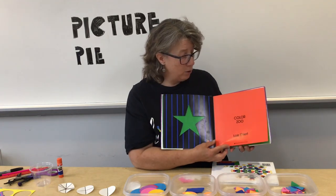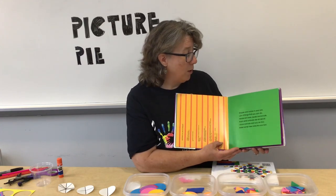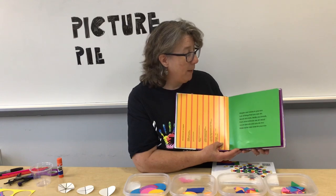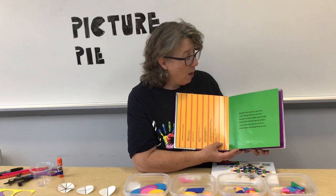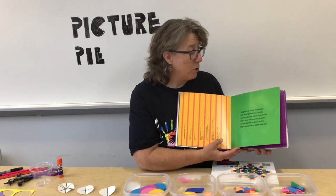It's called Color Zoo. Shapes and colors in your zoo, lots of things that you can do. Heads and ears and beaks and snouts, that's what animals are all about. I know animals and you do too. Make some new ones for your zoo.